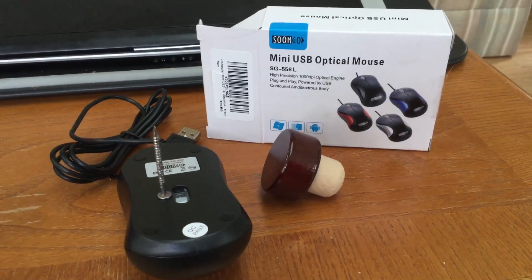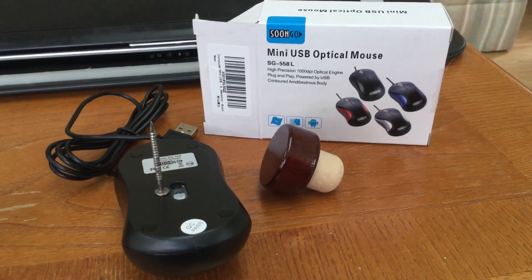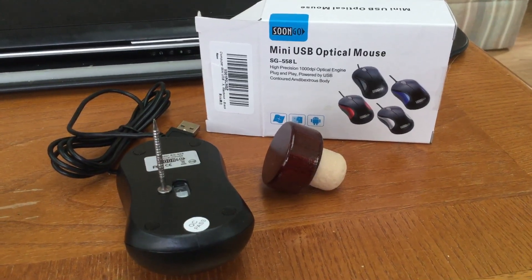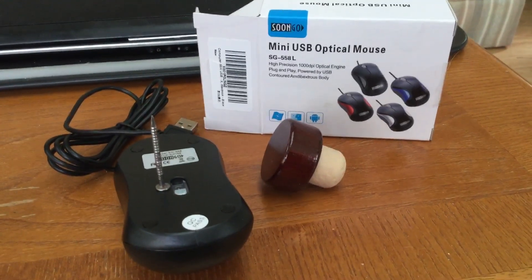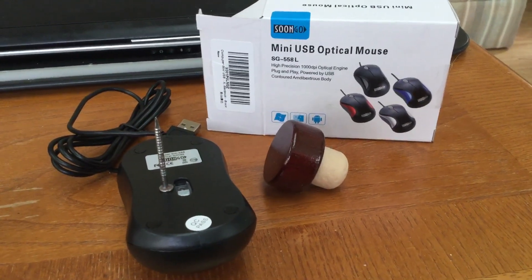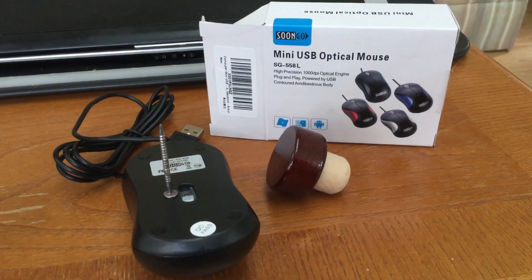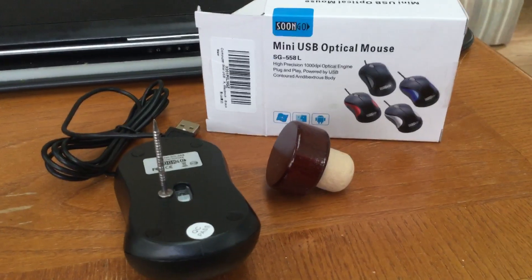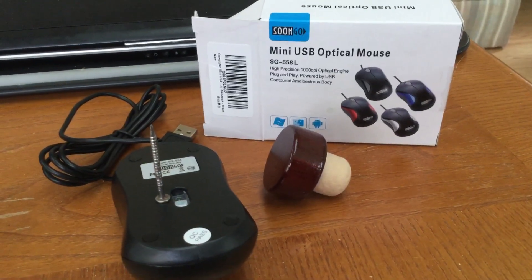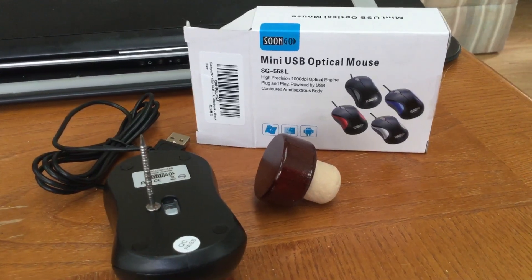This is what I used to turn an optical mouse into a paddle controller so I could use it on my Atari Stella emulator and play Atari 2600 games that use the paddle controller, like Kaboom and Warlords. These are the components: the mouse came as a two-pack from Amazon, real cheap — like 12 or 13 bucks for two of them.